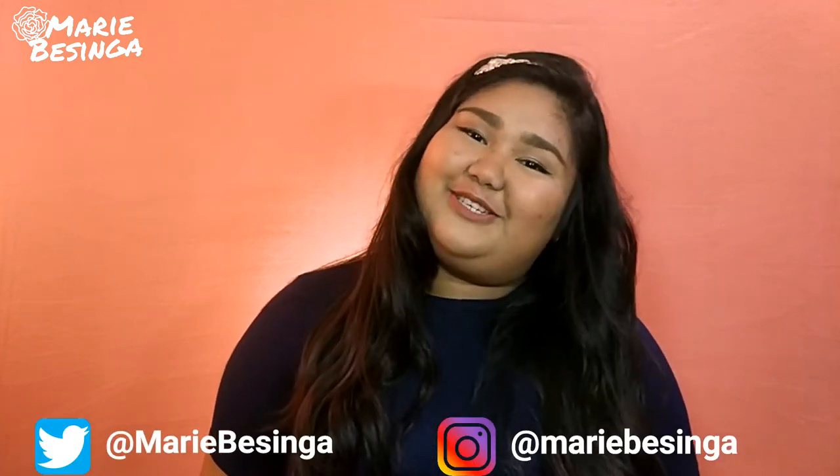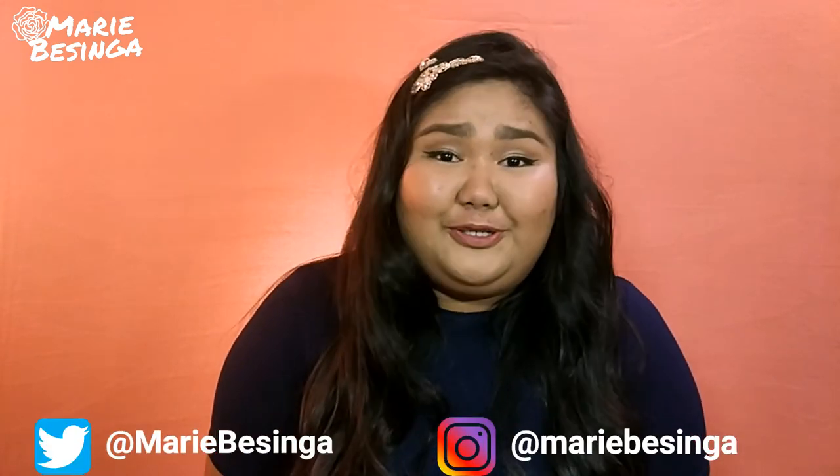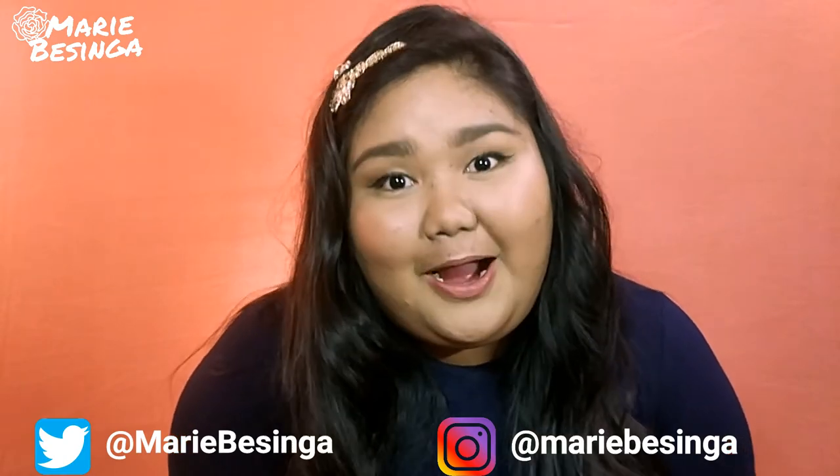Hey guys, it's me, Marie. Welcome back to my channel. For today's video, I'll be doing my first ever unboxing haul.